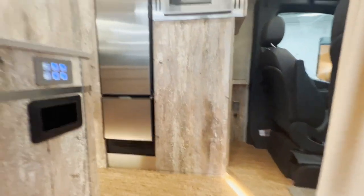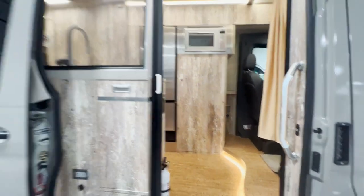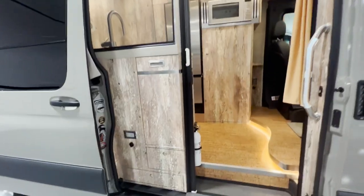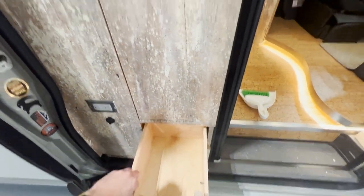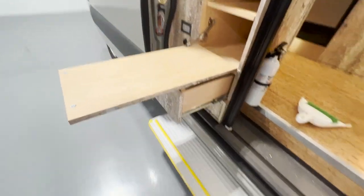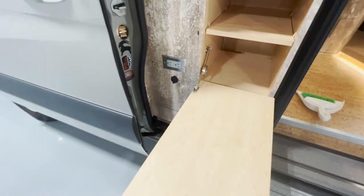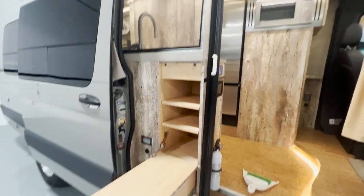You'll notice this van has a unique look, and one aspect of that is that its floor is a cork material. On the outside here there's a table that can be used if you're outside the van — maybe you have the awning deployed — and you can prepare food on it. It folds down, and you have an outlet here as well as a 12-volt connection, so you can set up a cooktop out here or really anything, especially with that awning deployed.